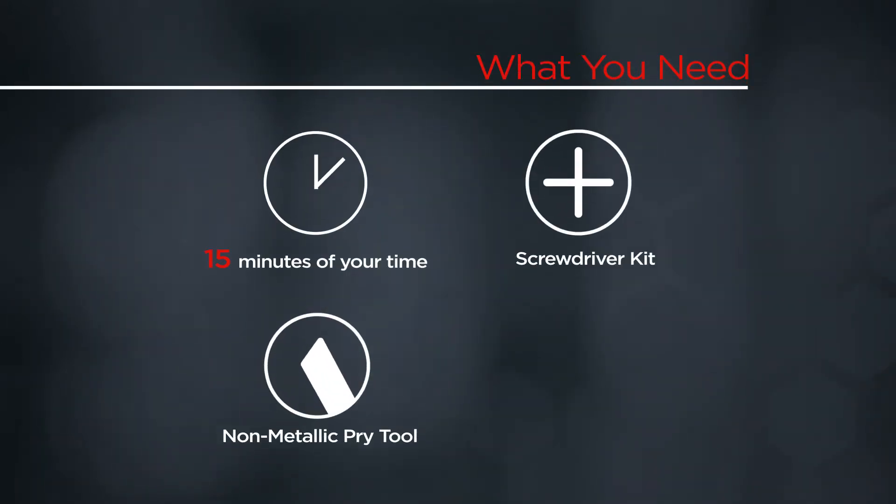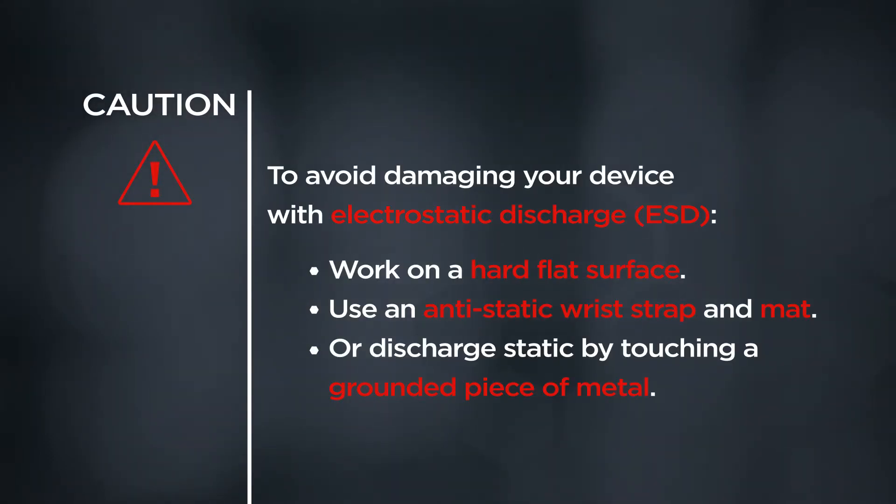You will need a screwdriver kit, a non-metallic pry tool, and 15 minutes of your time. To avoid damaging your device with electrostatic discharge, work on a hard, flat surface. Use an anti-static wrist strap and mat, or discharge static by touching a grounded piece of metal.